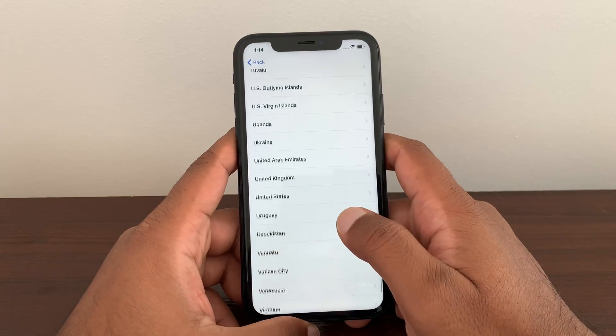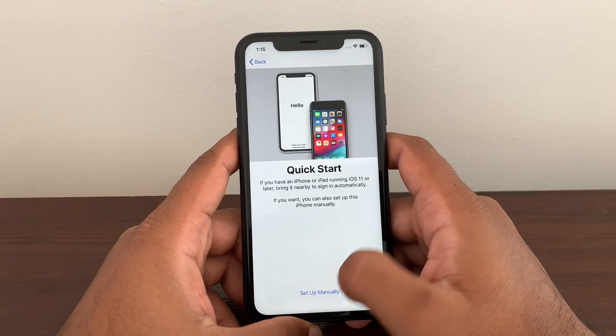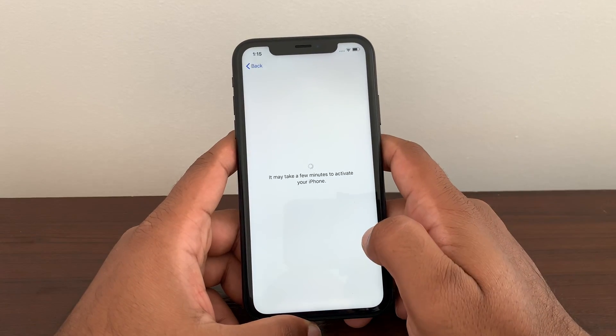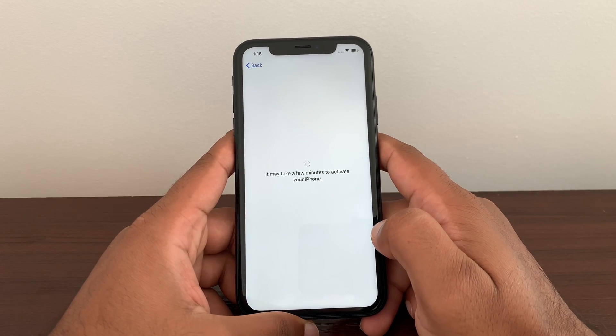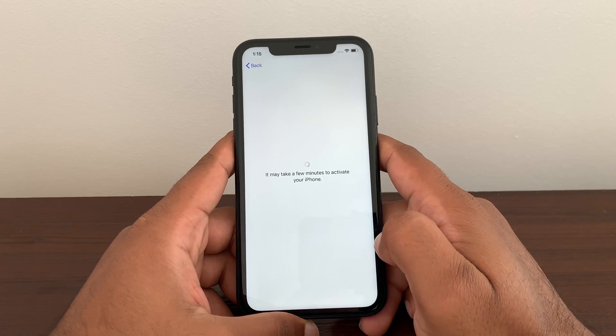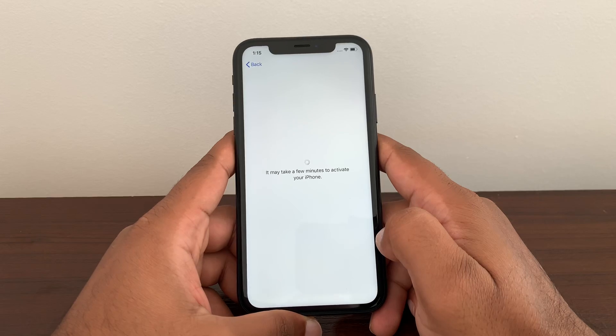Please do not post your IMEI number until you try this. If you cannot make it work, I'll be more than happy to help you for 100% free. But make sure you try this first because this is 100% working.